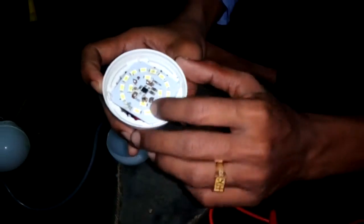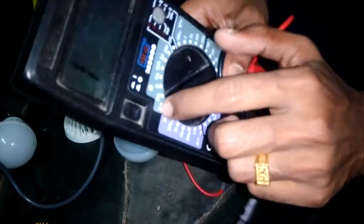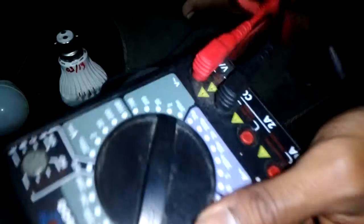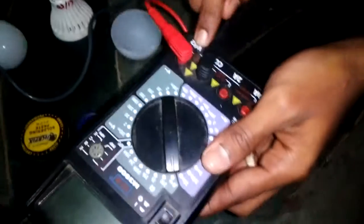Since we are dealing with LED, it's a diode light. When we take the diode, this is the symbol of a diode. So using this multimeter, we are going to check. Keep the multimeter when checking the diode, and make sure it is in the volt setting.